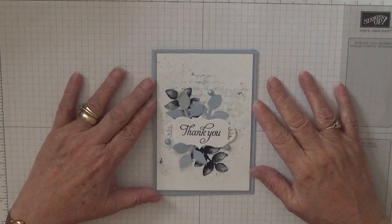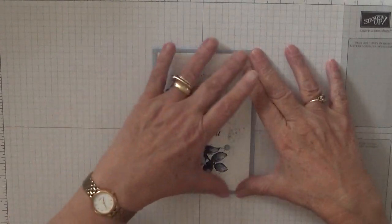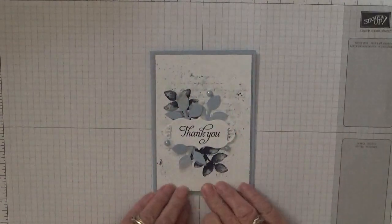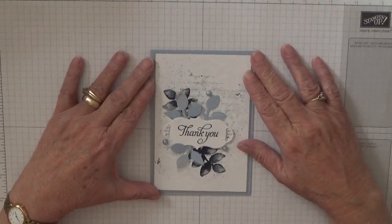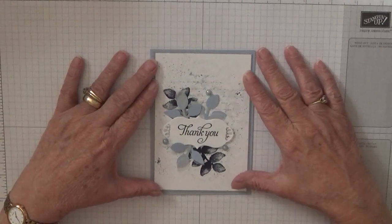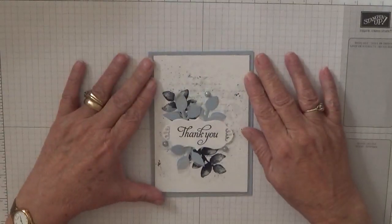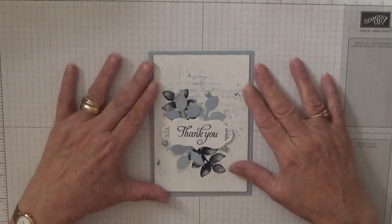Hello everybody, Georgie Burns here. Today I'd like to show you how I made this card. I know it's not a Christmas card but I need a couple of thank you cards so I thought I'd show you how I made them - give a break from Christmas. I apologize for my voice and my breathlessness; I've obviously got a chest infection and sinus infection, so I'm on steroids and antibiotics to help clear it up.